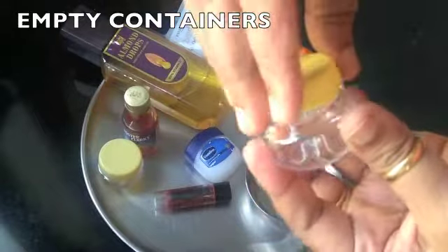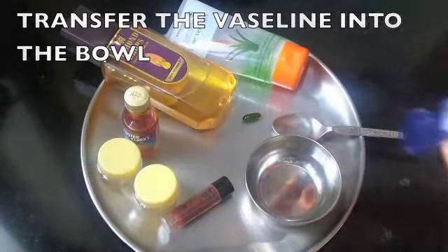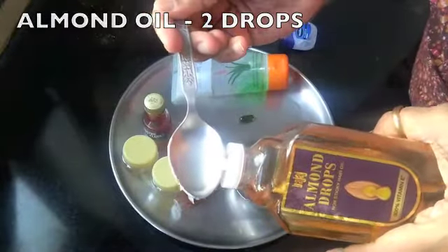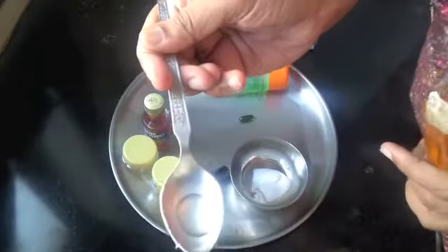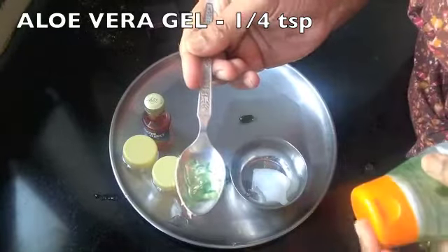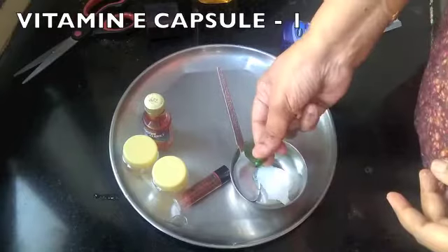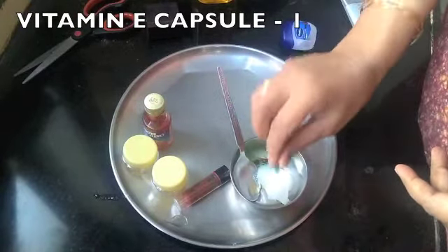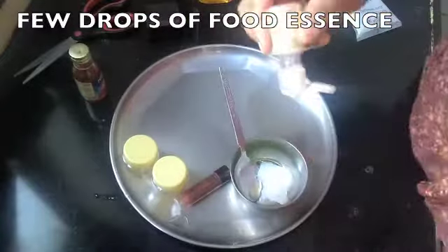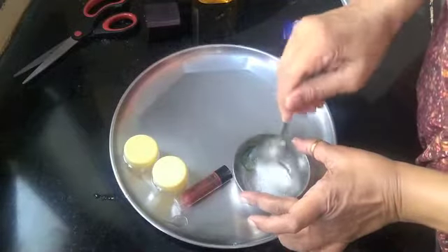Here I'm transferring the Vaseline into the bowl. To this I'm adding two drops of almond oil — you can also use extra virgin coconut oil or olive oil. Then a quarter teaspoon of aloe vera gel; you can use the fresh variety too. Next, the oil from the vitamin E capsule, and a few drops of any food essence. I've chosen to use pineapple — you can use vanilla, raspberry, or watermelon; anyone would do.